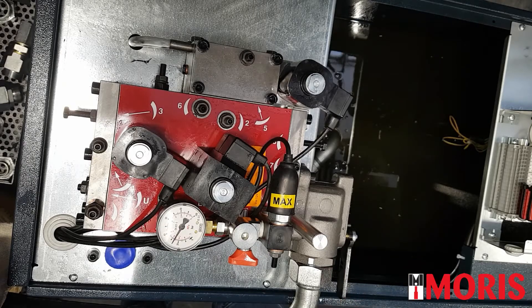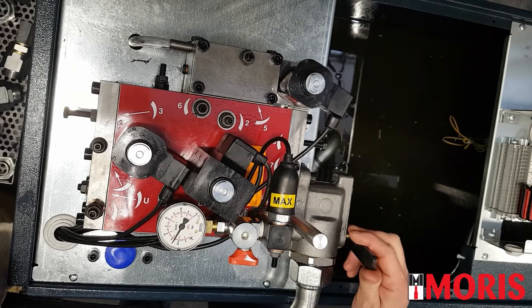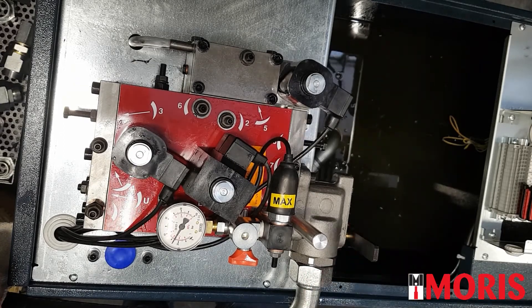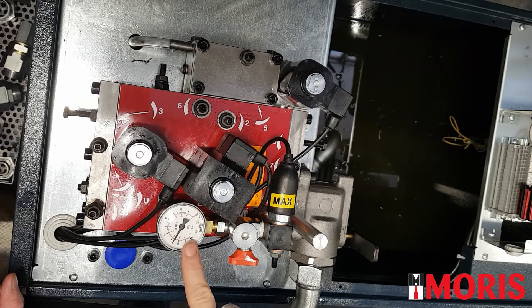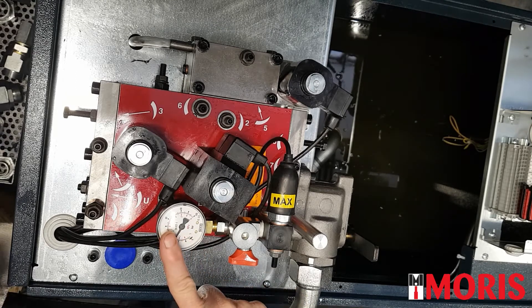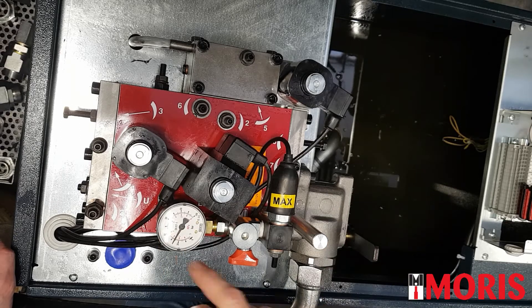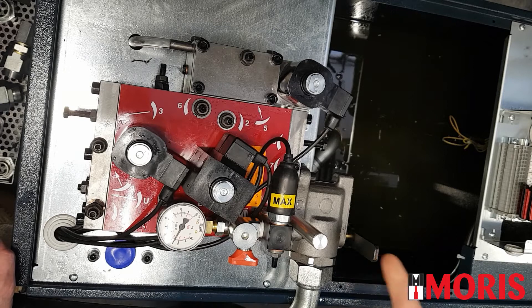Let's start with screw number 7. Close the bolt valve, start the motor and at the same time look at the pressure gauge. If the needle moves in a smooth way, regulation number 7 is properly set. If the manometer is oscillating, then screw number 7 is too open.